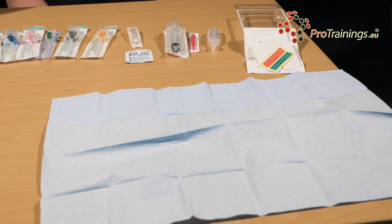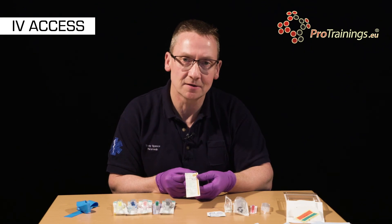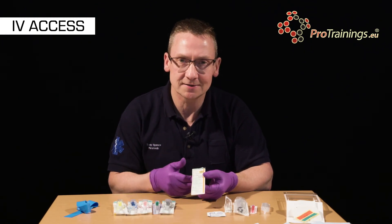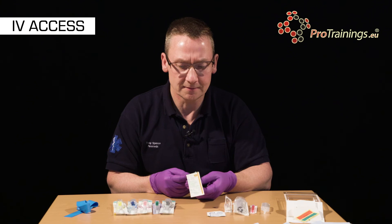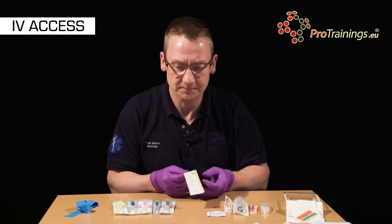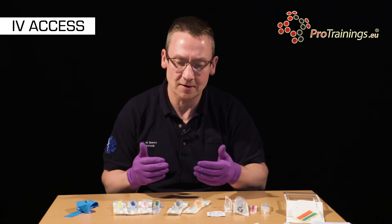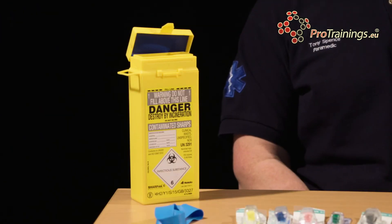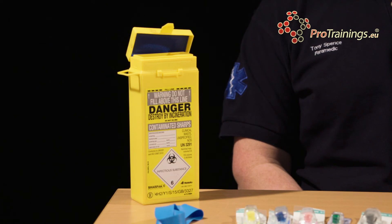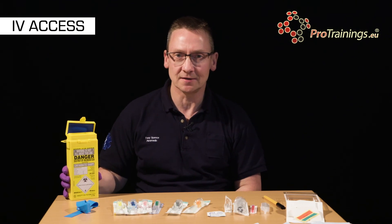As with all consumables they do come with a use-by date, and it's important that we don't use the product beyond that date as the sterility can no longer be guaranteed. They are irradiated when they are manufactured but that irradiation wears off after a while and the manufacturer can no longer guarantee the product. We should make sure that the packaging is not damaged and that there is no ingress of dirt and therefore potential bacteria into the packaging. Because a sharp will be exposed during this procedure, it's important to make sure that we always have a sharps container close.